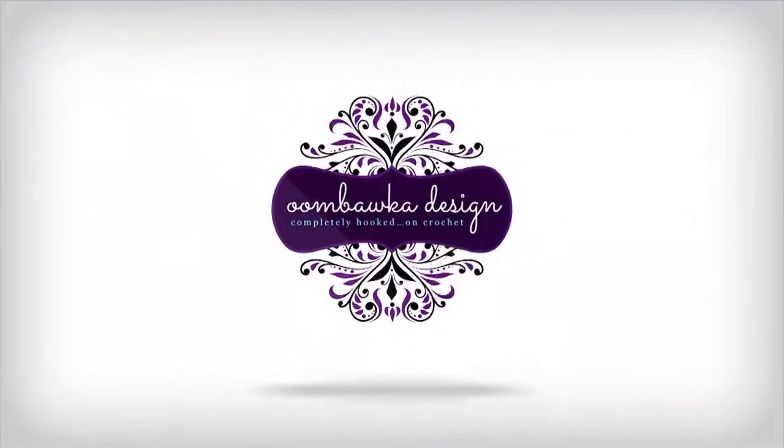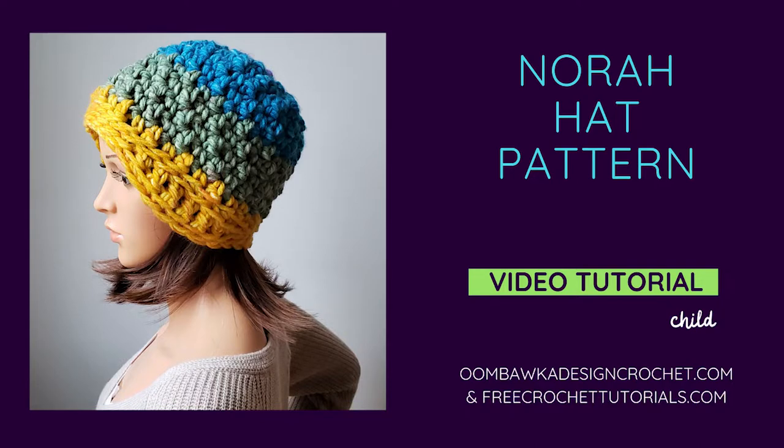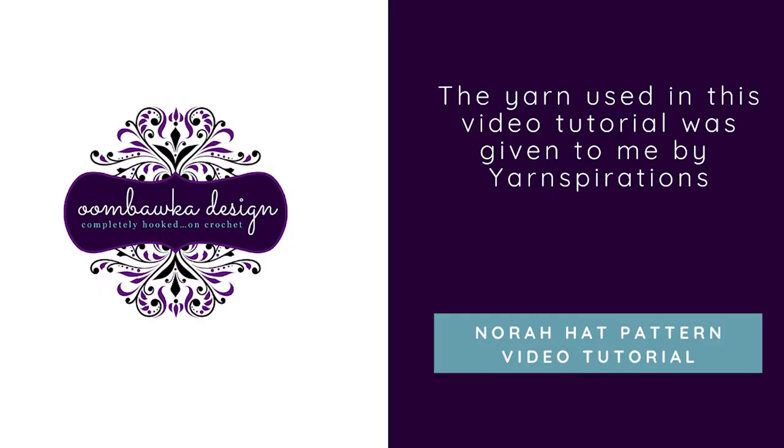Hi everyone! This is Rhonda from Umbaka Design. Today I'm going to show you how to crochet the Nora hat in the child size. This hat should fit a child between the ages of 6 to 10 years of age. You will need super bulky weight yarn and a 10 millimeter N/P hook to make this project. We will be working in continuous rounds so you will need a stitch marker for this project. The yarn that I'm using was given to me by Yarnspirations.